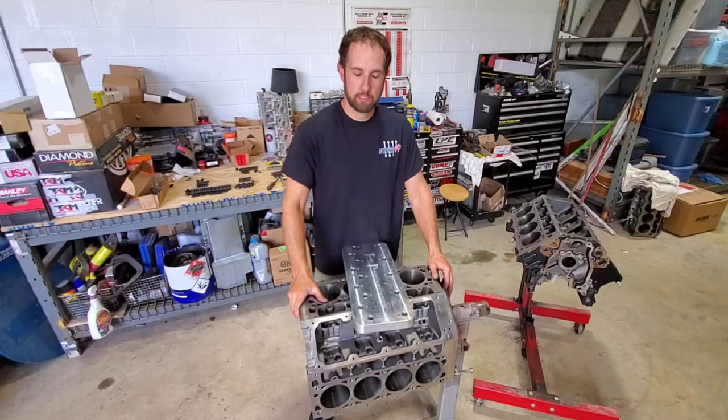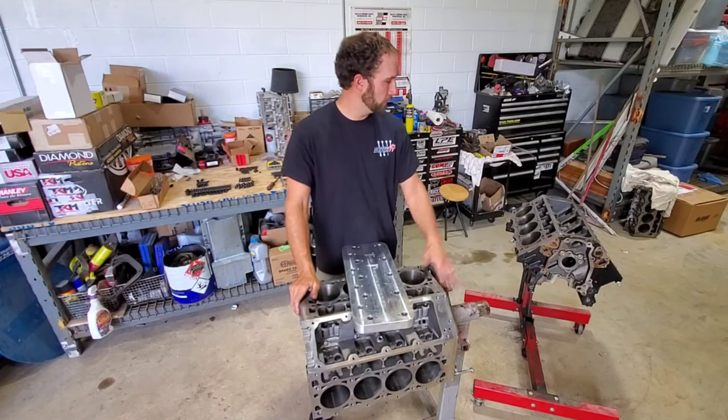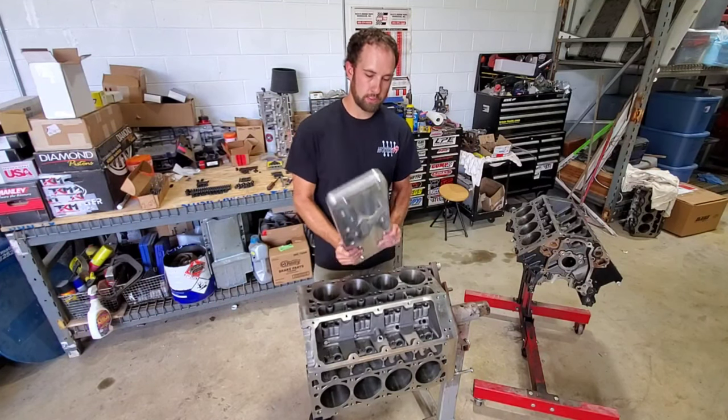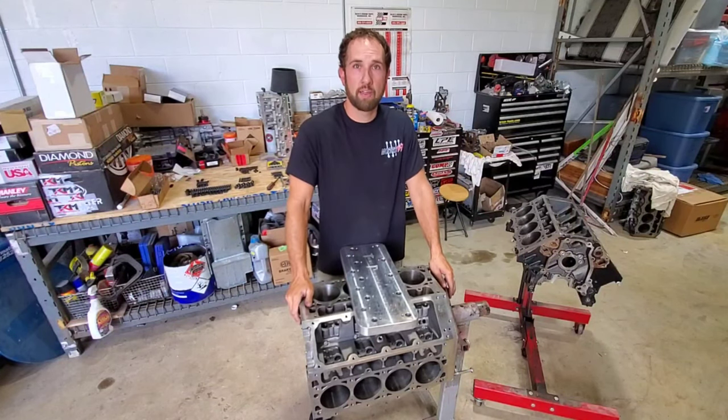Hey guys, welcome back to the channel. Today we are going to be installing some half-inch head studs in both of these Dart blocks. They're both LS and X blocks, SHP Pros, and we're going to be using this Tick Performance head stud fixture, so stick around and I'll show you how this thing works.